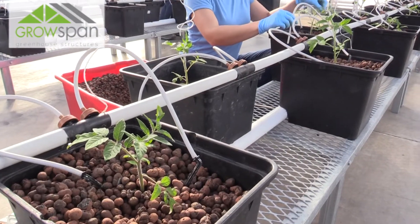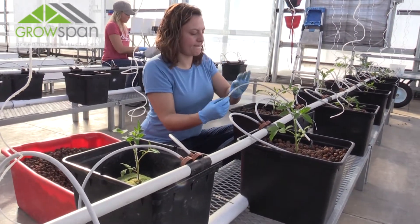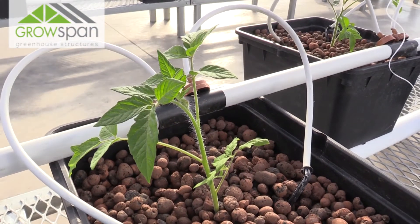Once all of your plants are transplanted and the irrigation stakes are in place, you are good to go. You should be able to visually notice new growth each week. We continue to monitor their pH, EC, and environmental conditions daily just to ensure that they have everything they need to thrive.